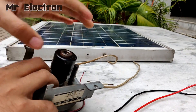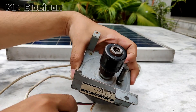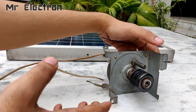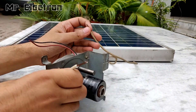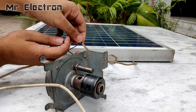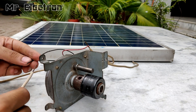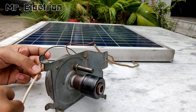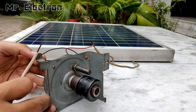Now let's test this DC motor. This is a small DC motor so obviously the panel is going to start it, but the torque is not going to be high enough. As soon as I put some pressure on its shaft it will stop. As you can see, the motor has started running, although the torque is not good enough.